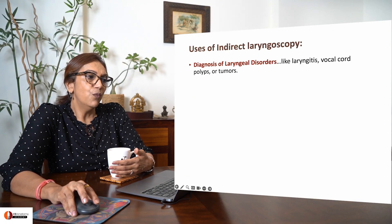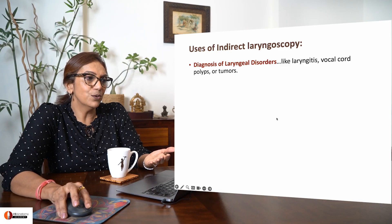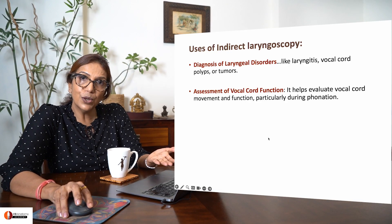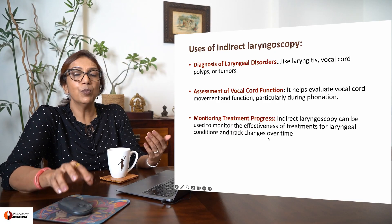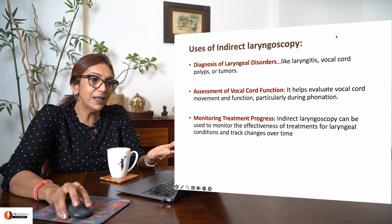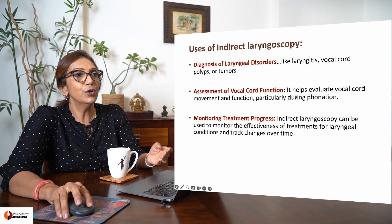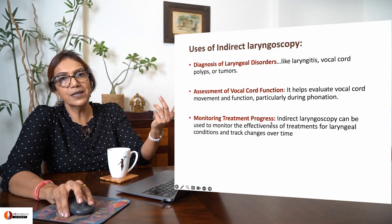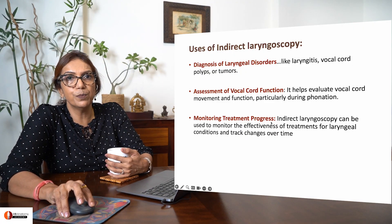What is the use of indirect laryngoscopy? You can diagnose laryngeal disorders, assess vocal cord functioning, and monitor treatment progress. For example, if you are treating a vocal cord polyp and want to see how the patient is progressing, you can monitor using this quick indirect laryngoscopy procedure.